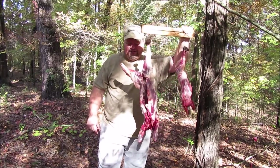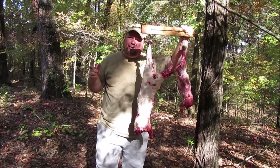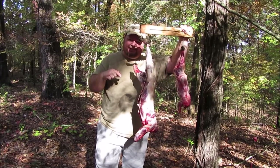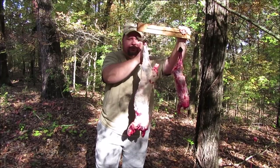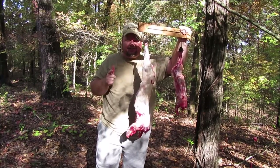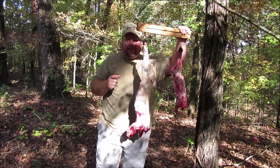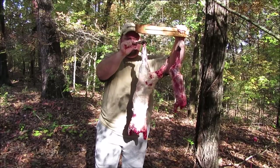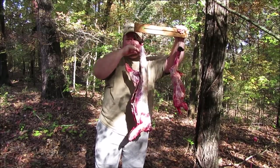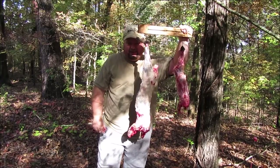Hey, it's the Preacher, and today — well, actually tomorrow — we're going to barbecue a coon, but the process starts today. I have trapped a large-sized coon and a medium-sized possum in a box trap. I quickly and humanely dispatched them, and they have now been skinned. I have a foot left on the coon and a foot left on the possum so you can verify that I'm cooking what I said I'm going to cook.